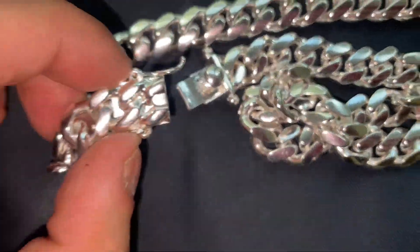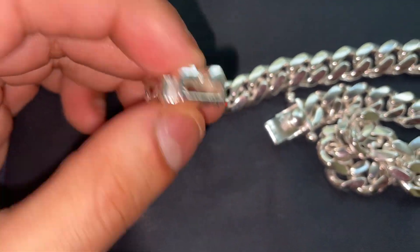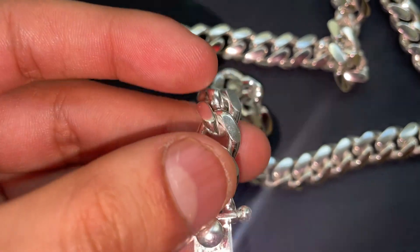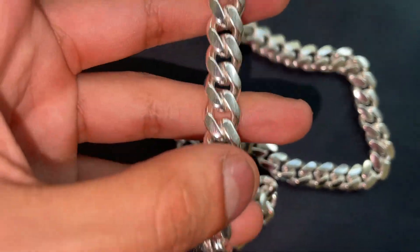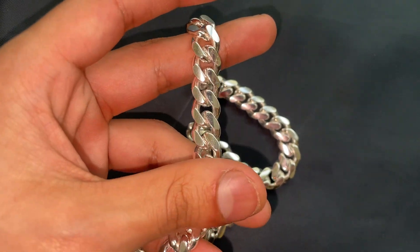Here's the box clasp up close. It did come pretty scratched up, I've got to be honest. This thing needs a good polishing, but that's not a big deal — that costs like $5 at your local jeweler.